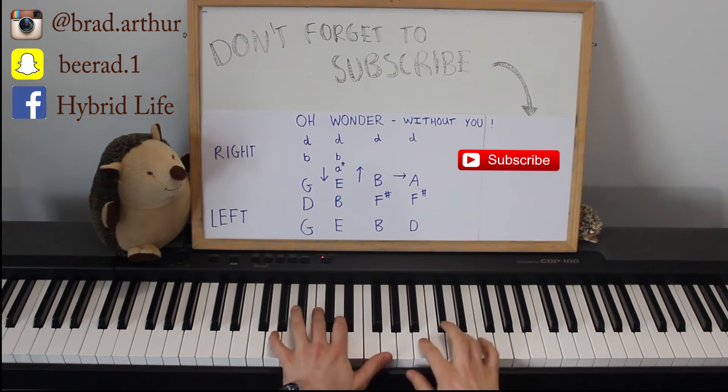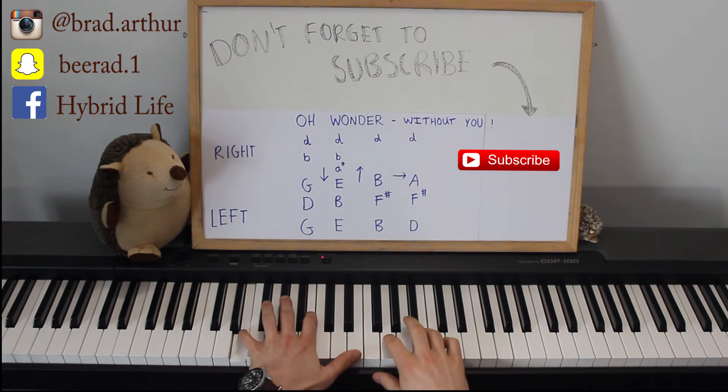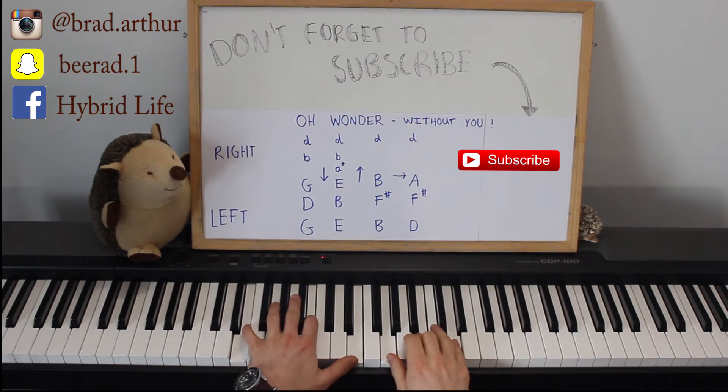E, B, E is the next one. So that's the first one: G, D, G. Then you go down, as the arrow says. E, B, E. You don't need to play that A, but you can add it in if it sounds nicer.